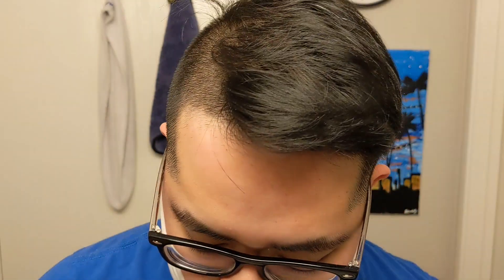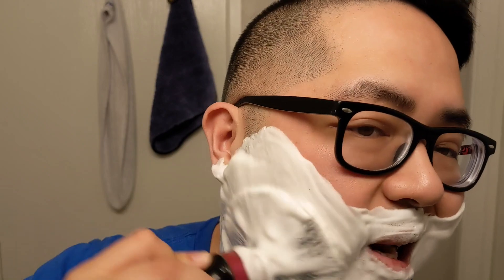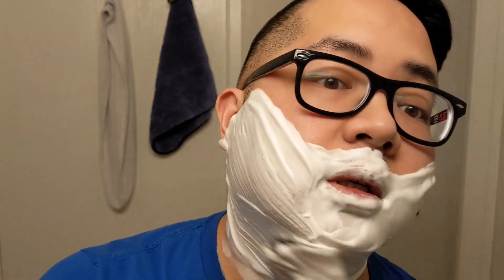It just lathers incredibly well, incredibly superb sheen. I mean, you can just see it. If I just go in here, you can just work it. It has been two days since my last shave, so I don't have a lot to work with, but you can just see it — just absolutely killer soap.